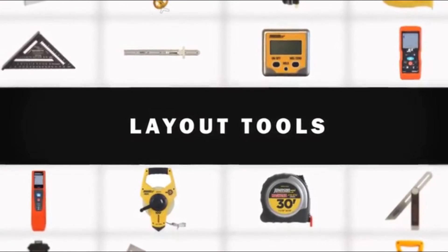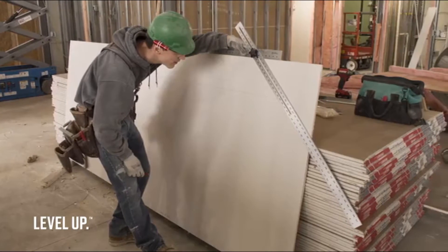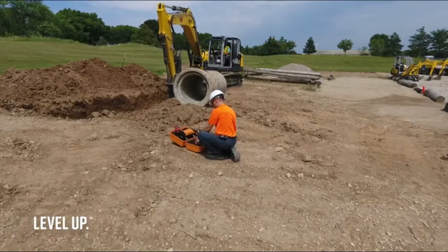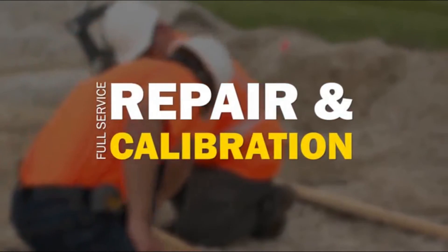If you're laying out small job sites, our comprehensive line of layout tools includes framing squares and rafter squares with easy-read anti-glare coatings, tape measures, wheels, and laser distance meters. Our products are engineered for durability, but we know accidents happen.